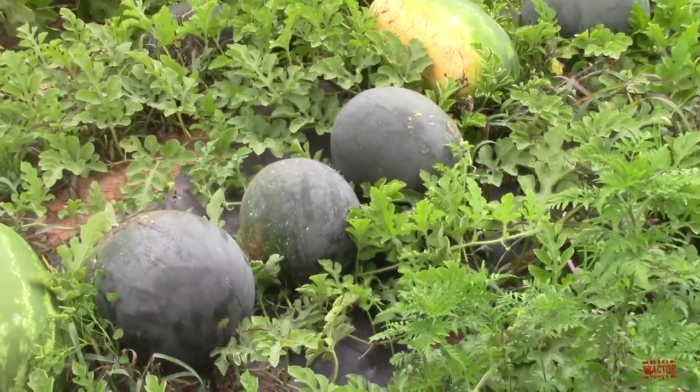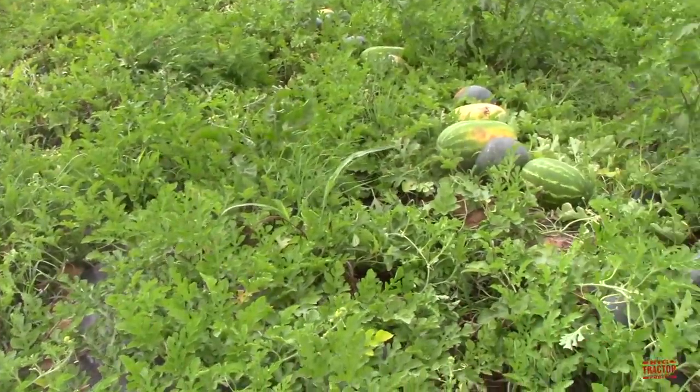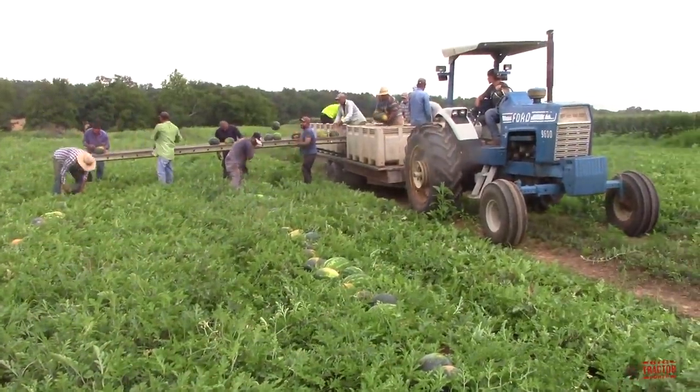Here we can see the watermelons out in the field. They have been pre-picked and lined up here on top of the drip tape, and now they'll be harvested by hand and loaded up where the Ford 9600 is pulling the trailer.